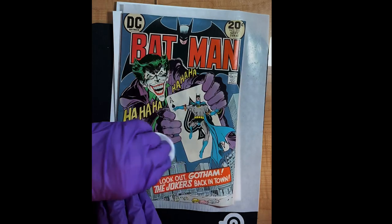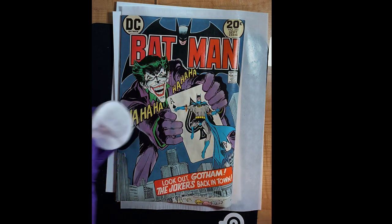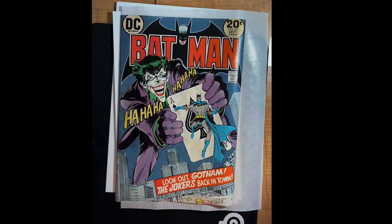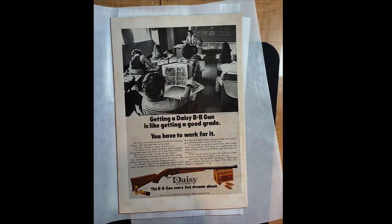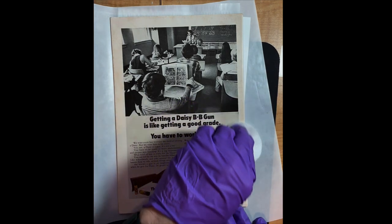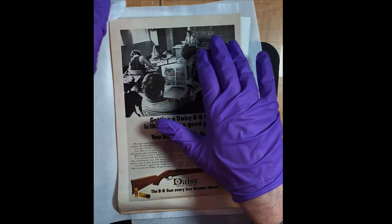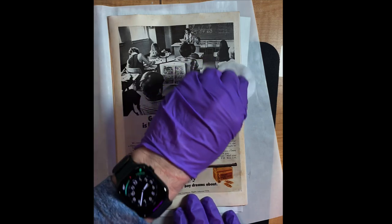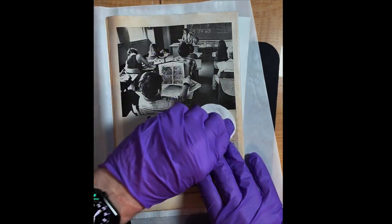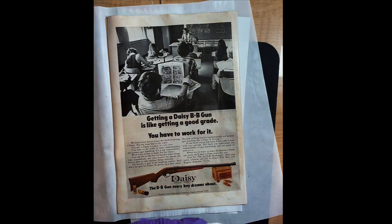I'm going to let this dry to the touch before handling it again — about 15 or 20 minutes. A little bit of dirt came off, not a lot. It's pretty clean, it's going to look a little better but not a lot better on the front. Now we're going to do the same thing on the rear of the book. I find that if you clean it first with this, if there's any kind of surface debris, it helps remove it and the light treatment works better overall.